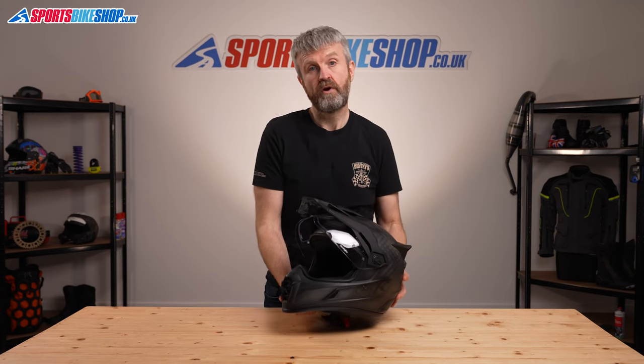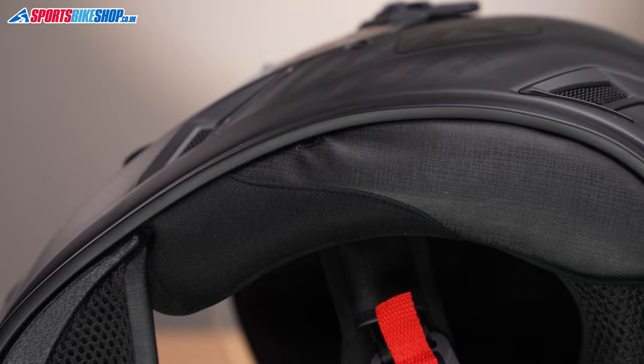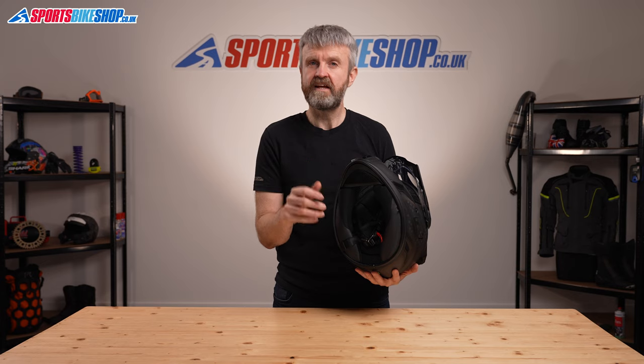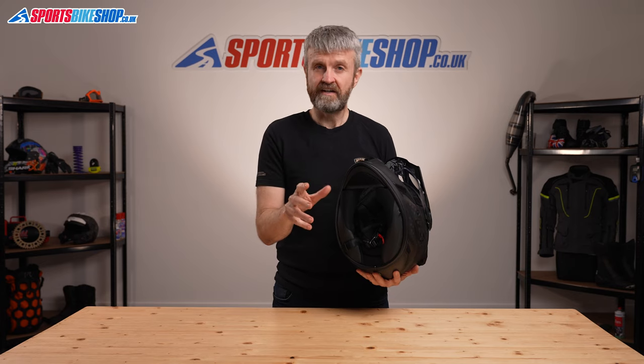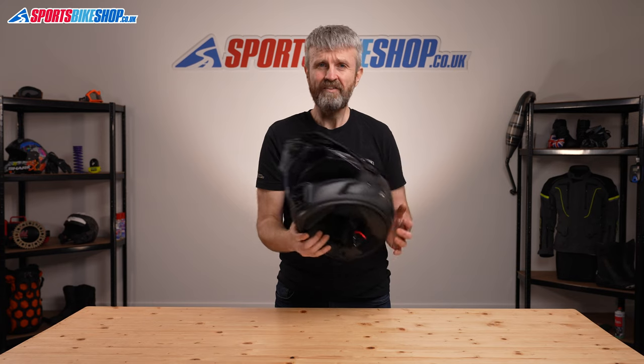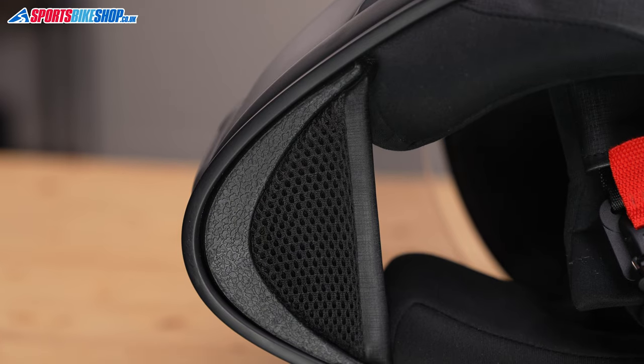So those are the main differences between the Pro and the normal Krios — there's quite a lot to separate them. But they still share some really essential basics, including a very soft and comfortable interior lining that's been tailored to suit a dedicated Sena 10U intercom. There's a link to that unit in the description if you want to check it out. The lining is fully removable for washing, and it features a chin curtain to block out draughts.